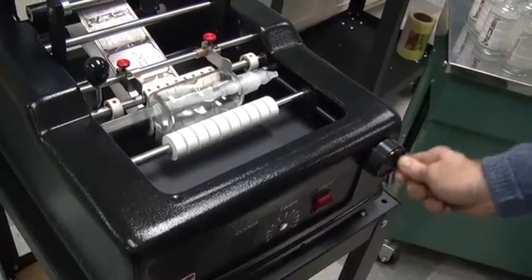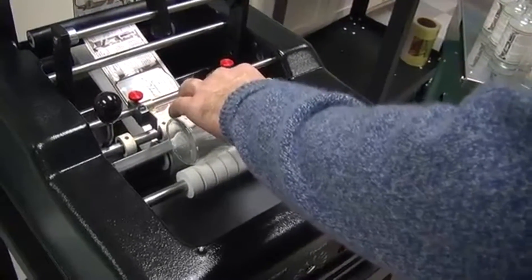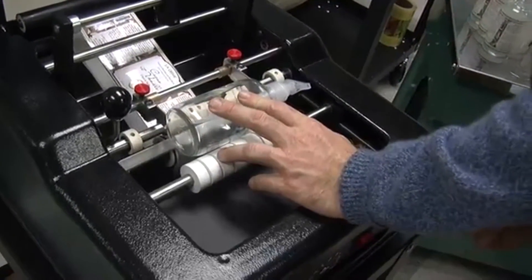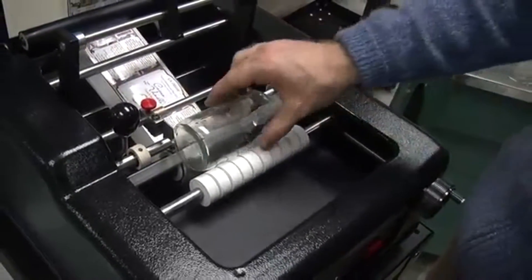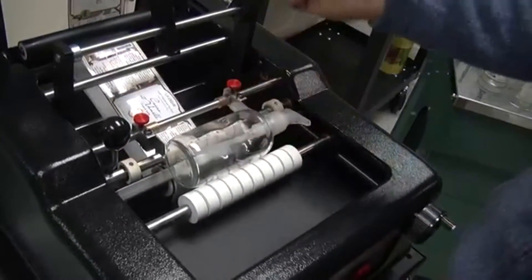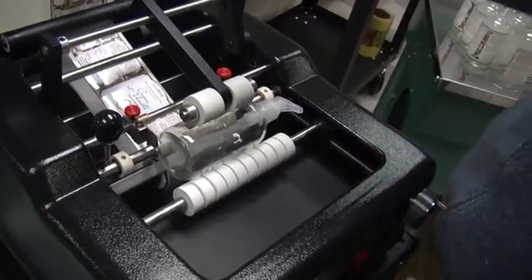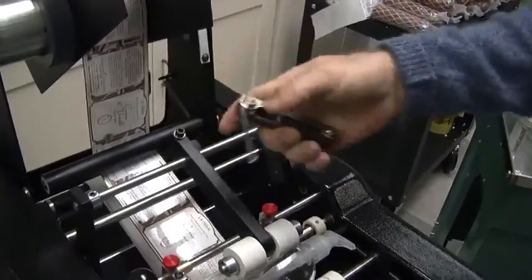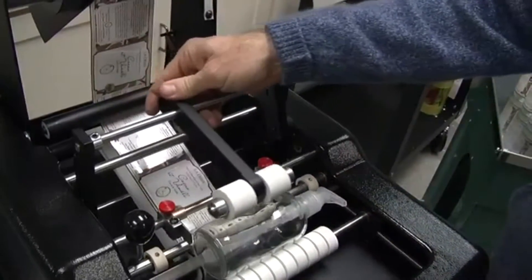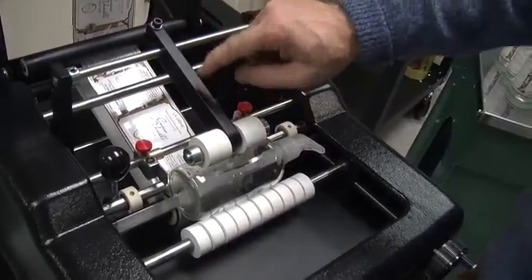I can open this up for a very large diameter container. When you adjust for the container, you want to make sure it's supported by both sets of rollers — the front and the back — and it's just hovering over the peel bar by about a quarter of an inch. It doesn't have to be an exact adjustment. Then adjust your overhead pressure arm. The rule of thumb is to put it in the center line of the label.